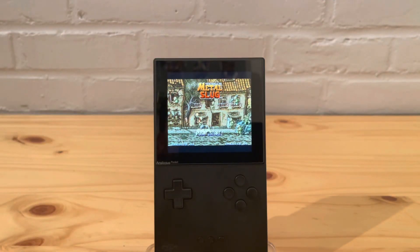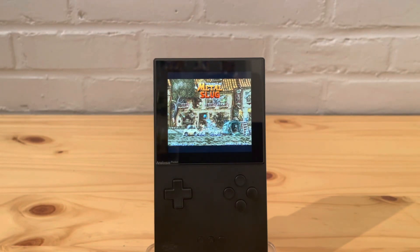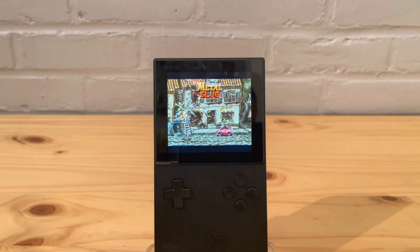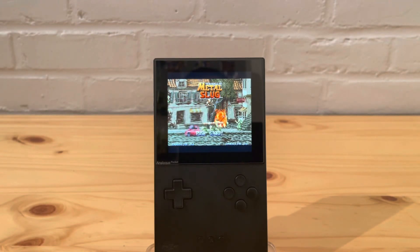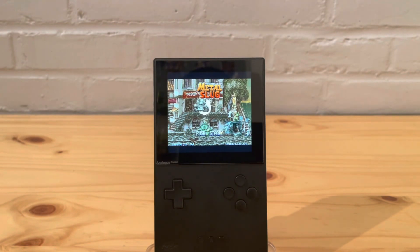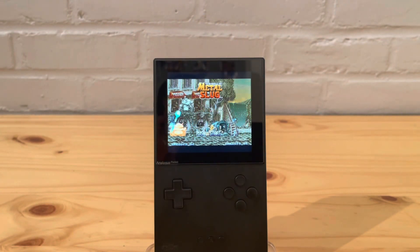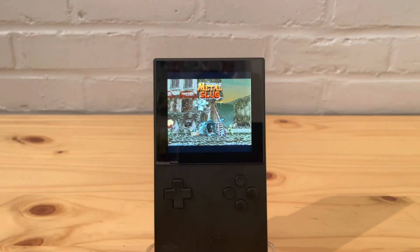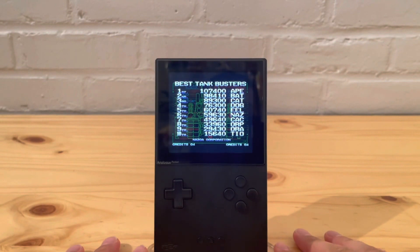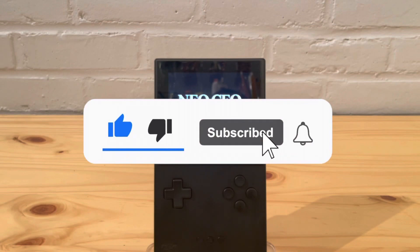Hey everyone, in today's video I want to talk about an open FPGA for Neo Geo on the Analog Pocket — and I'm not talking about Neo Geo Pocket. I'm talking about the Neo Geo console. This is pretty cool and a very good sign of things to come for other consoles like NES or Super NES. Please leave a like and subscribe.